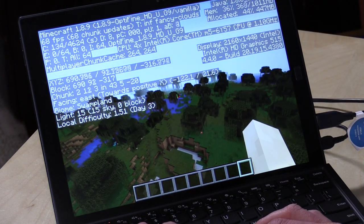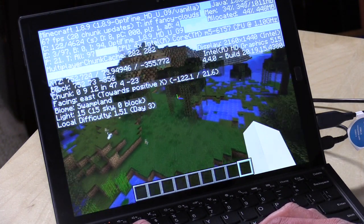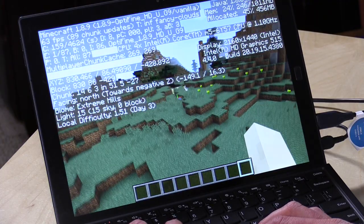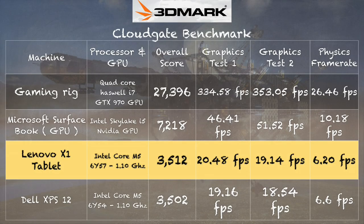It is possible to do some gaming though. Minecraft is running pretty well — we're getting frame rates well above 60 at the full 2160 by 1440 resolution, running with the Optifine performance-enhancing plug-in. For casual games and indie games from the Windows Store or Steam that don't tax the GPU heavily, this will do quite nicely. On the 3DMark Cloud Gate test, we got a score of 3,512 — almost identical to the Dell XPS 12, which makes sense given their similar processors. Just don't expect to run the latest AAA titles on here.